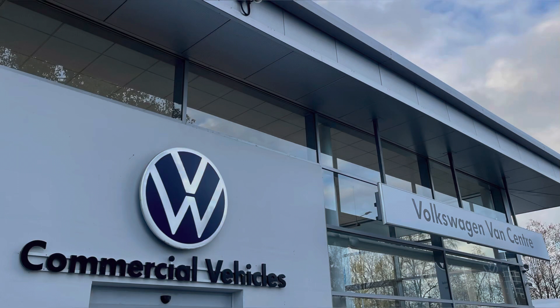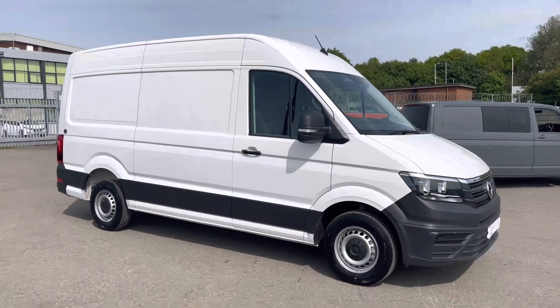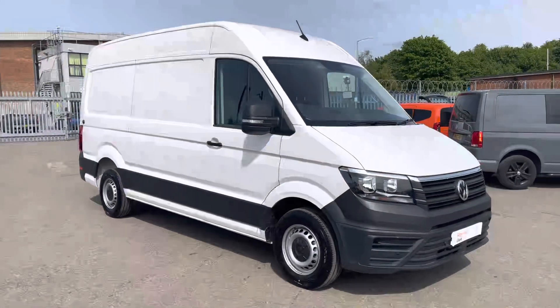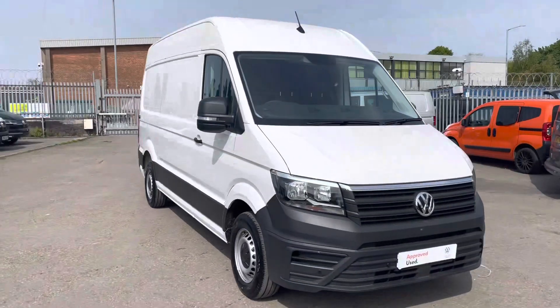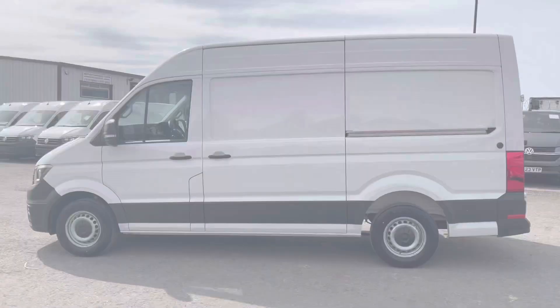Hello, my name is Brad from Volkswagen Van Centre Lancashire, and today I'm going to be taking you around this Volkswagen approved used vehicle. Here today we have the stunning Volkswagen Crafter Panel Van Trendline medium wheelbase TDI 6-speed manual front wheel drive, presented in that stunning candy white solid paint.